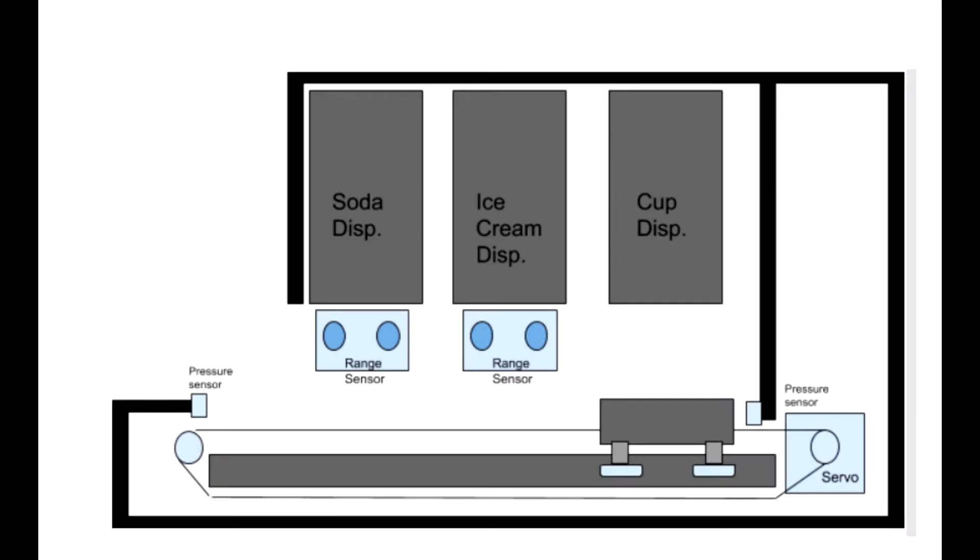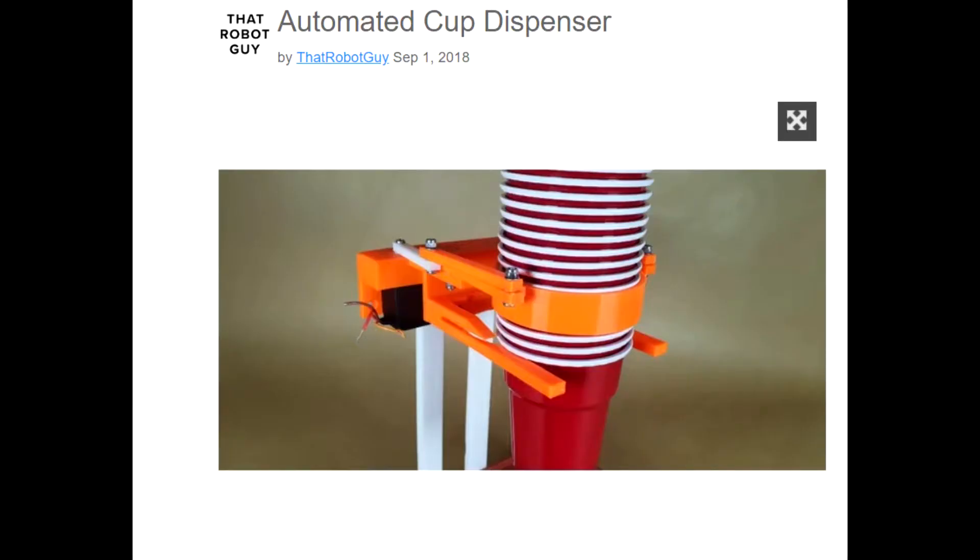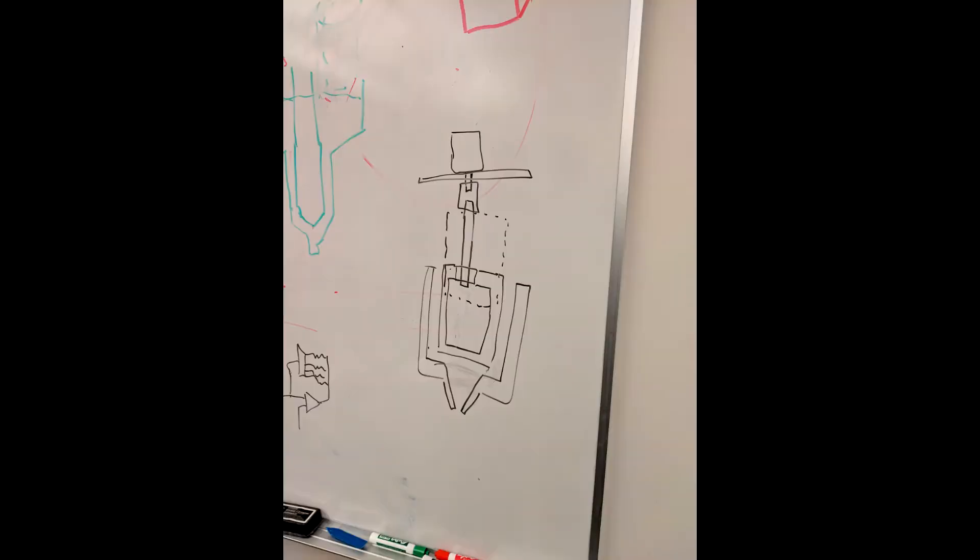Initially we came up with this basic design: a cup would be dispensed onto a conveyor and then stop at each station to get ice cream and soda. Luckily we were able to find this cup dispenser on Thingiverse. All we really had to do was design the ice cream dispenser, as the root beer was going to be dispensed from a pump. With the help of engineers in residence, we were able to come up with a design to dispense ice cream.